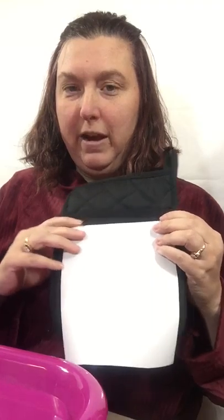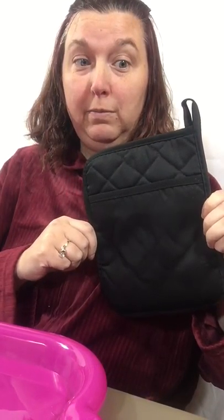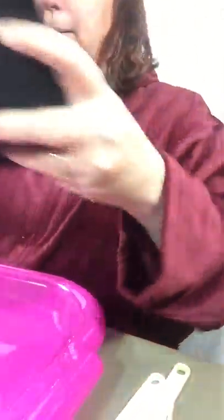I already did this in Design Space at five by five — approximately a five by five section for this. There's a pocket here to be able to put cookbooks, cookie brownie mixes, spatulas, whisk, whatever you want in here, or a special little card.